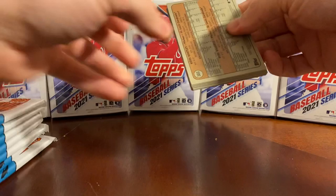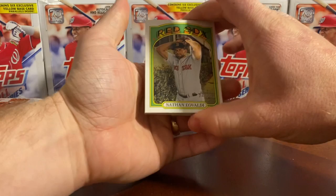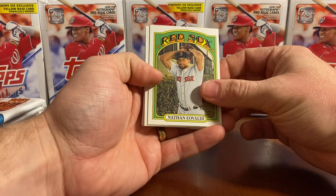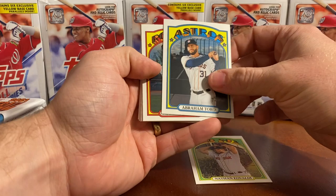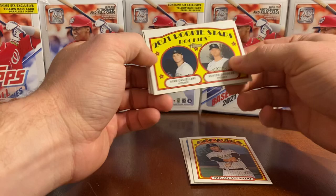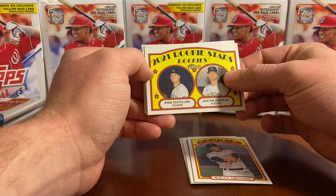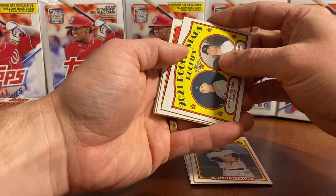And our first Topps Heritage card — it's a Red Sox player, Nathan Eovaldi. I like these old school 1972 look to the card; it's almost like a painted-on look. Abraham Toro. Nolan Arenado. 2021 rookie stars: Ryan Castellani and Ashton Godot. I believe we're going to be seeing some rookies that we don't typically see in Topps, just because they haven't been put in Series 1 yet. I think Cronenworth's one of them, or Hayes.